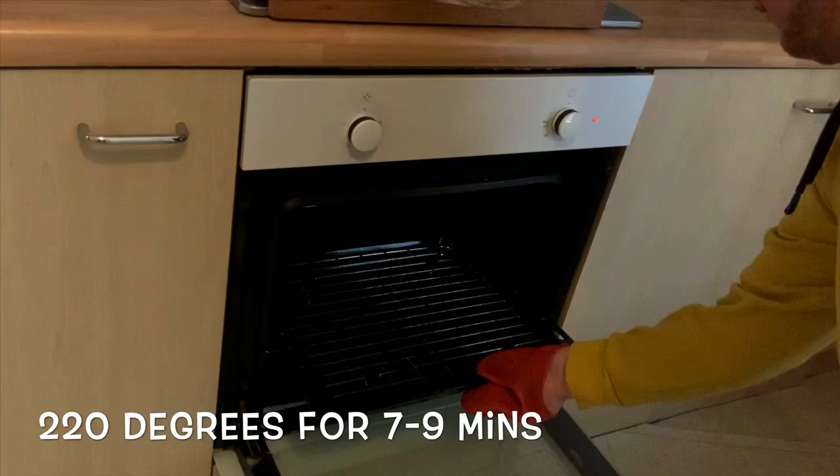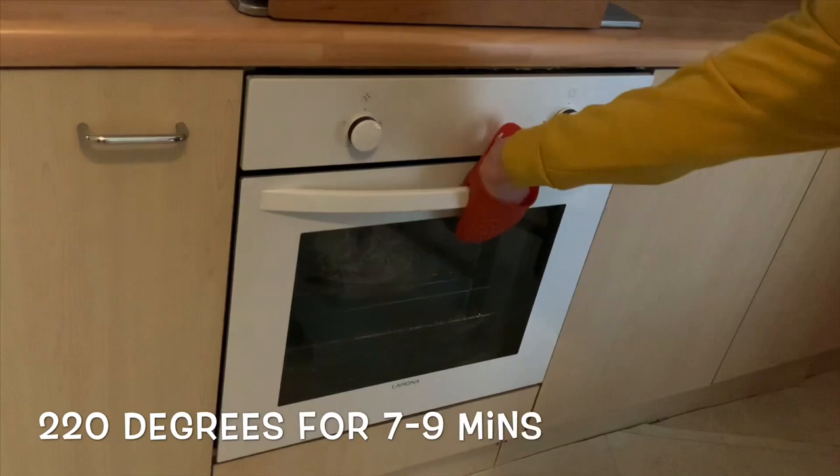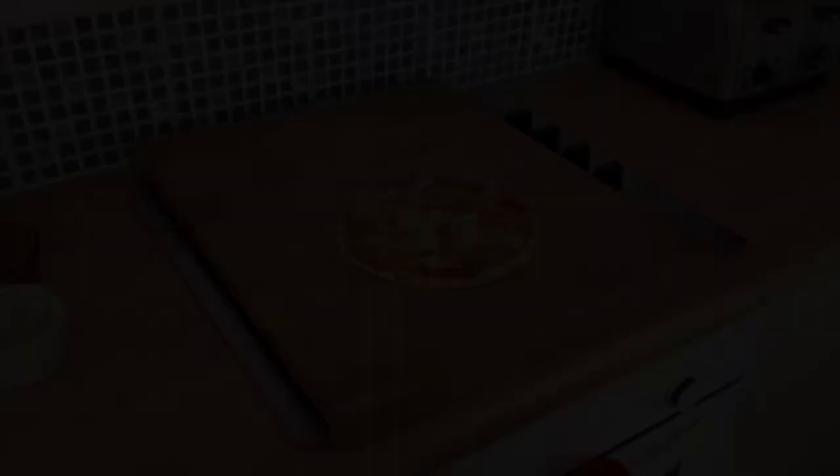Now get your grown-up to put it in the oven for eight minutes at 220 degrees. Then get your grown-up to chop it so you can eat it for tea.